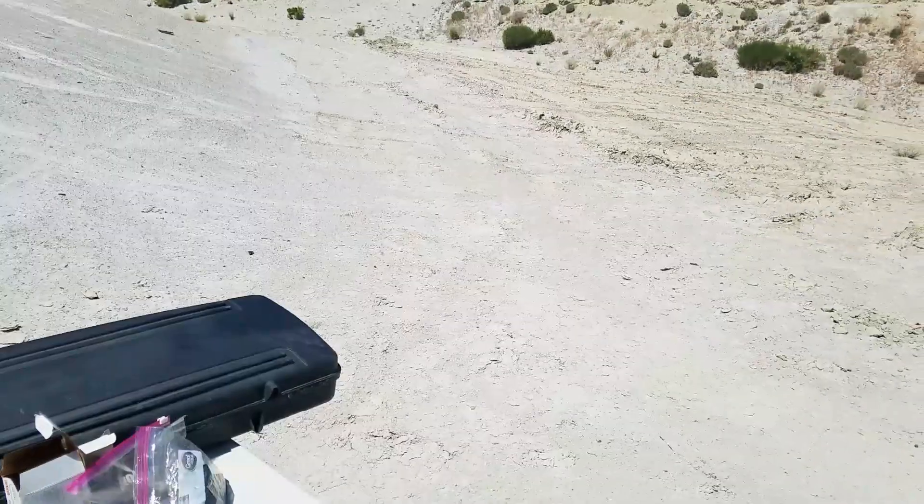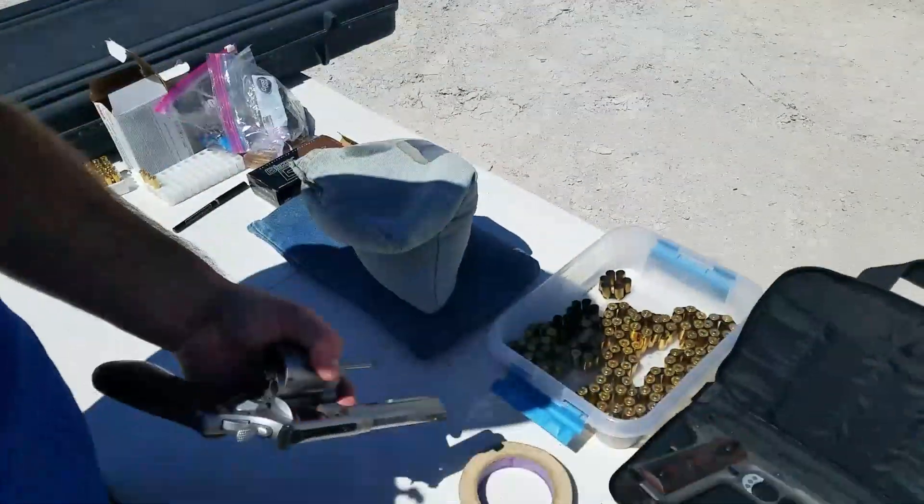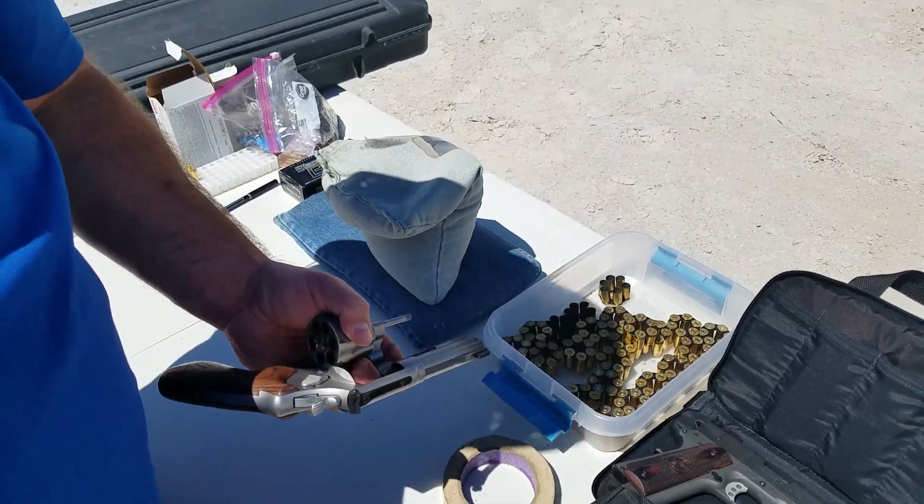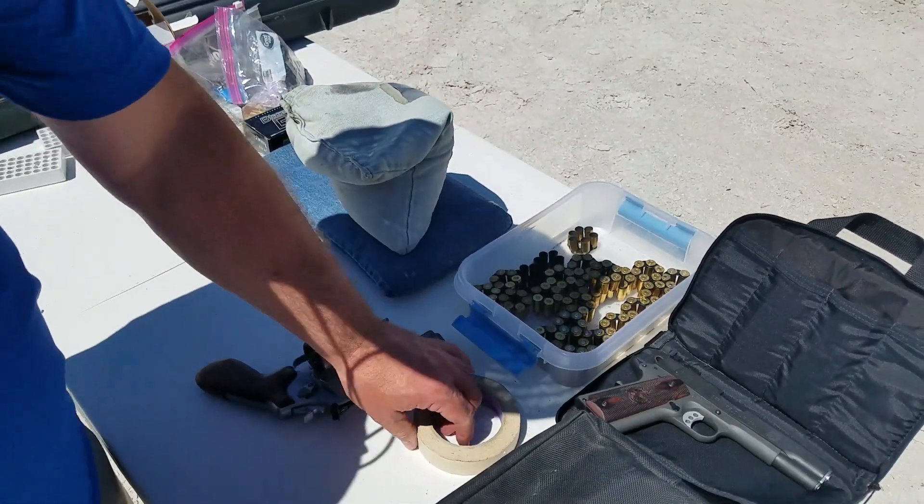What's funny is I got a profile view like that with the 38 Special when we were shooting that Model 13, and the recoil is about the same. When you look at the muzzle flip, it was surprising.